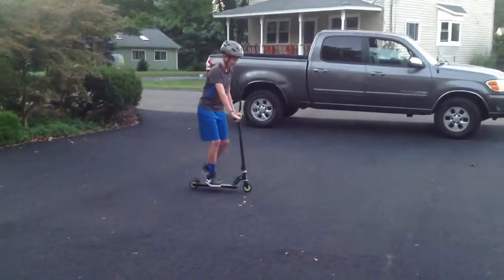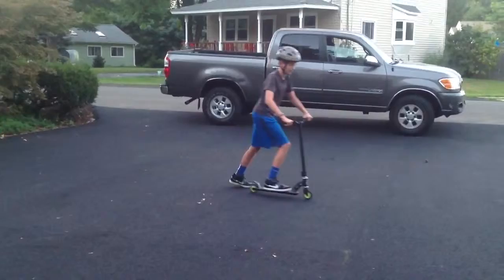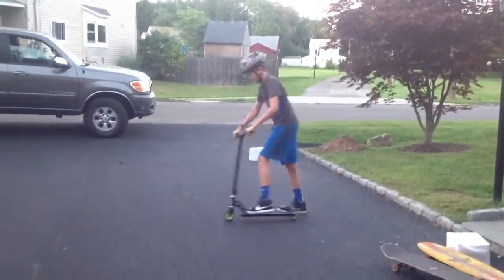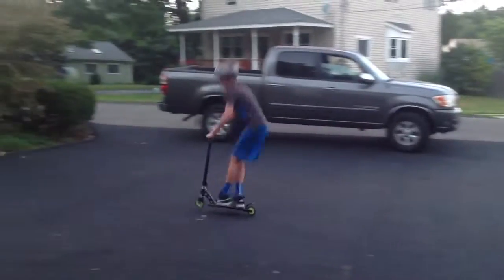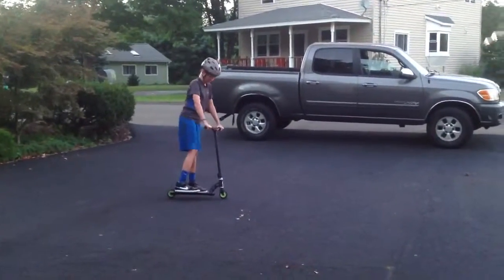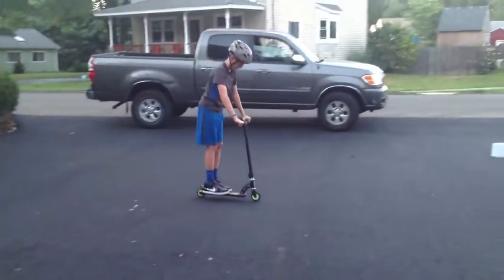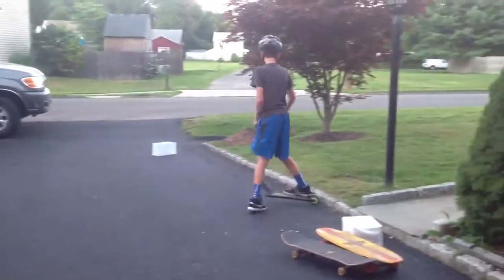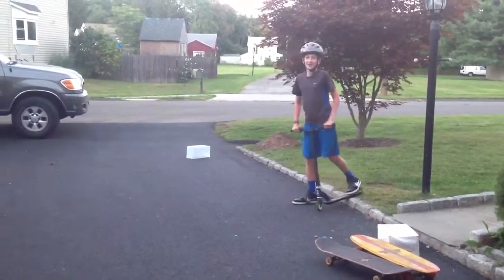If you ride regular or goofy, you just want to do the same thing and try to ride, and you have to make sure your feet — both feet are on the board. You have to practice a lot to get it, and that's how you do a 180.